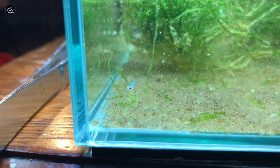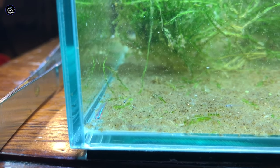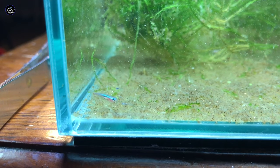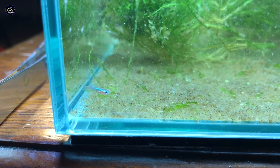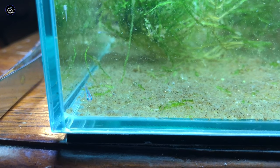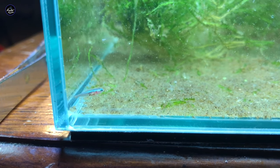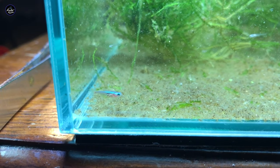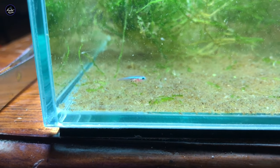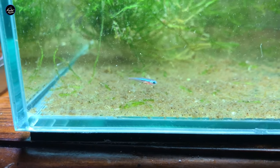Hello everyone, Ryan from Avatar Aquatics. Welcome to another video. Today we're focused purely on the development of the Cardinal Tetra. If you haven't seen my breeding videos, I've linked it up in the top right corner as well as down in the description below. Be sure to check that out once you're done watching this video. What you see here is a four-week-old fry, and that's when their blue stripes really come in. It's a beautiful fish, but let's rewind a little bit and start with when the eggs are laid.